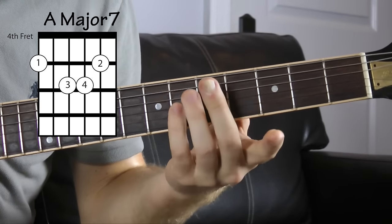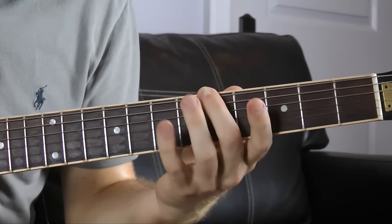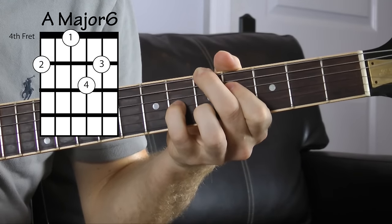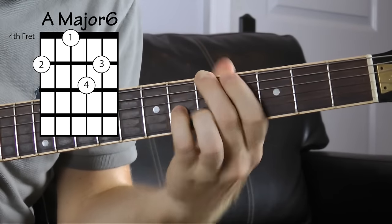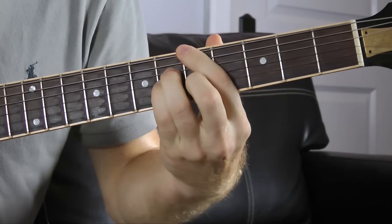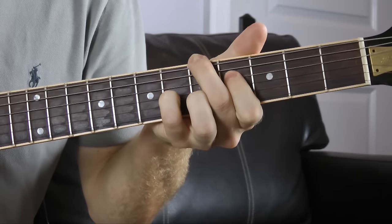A personal favorite of mine is a major six chord — same thing: one, three, five, and a six. So we want this note here — A major six. So those are all major class chords we can do: A major, A7, A9, A major seven, A major six.